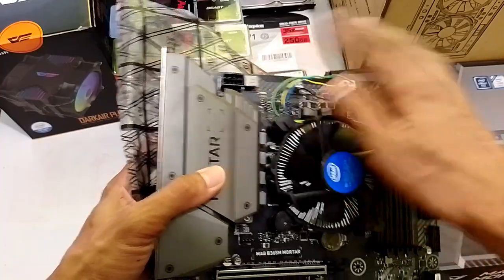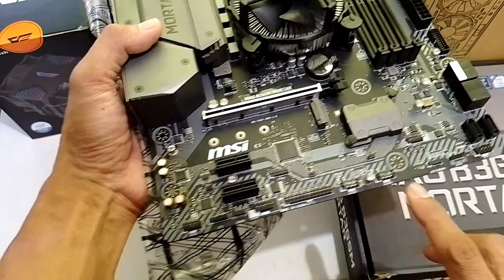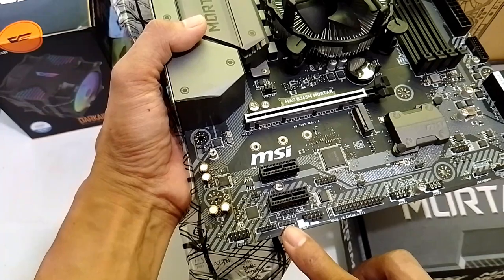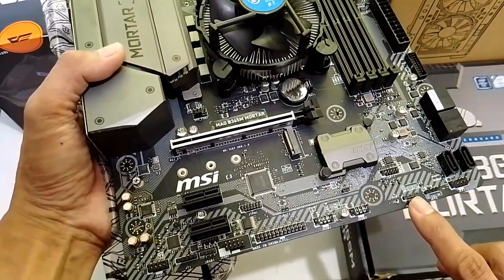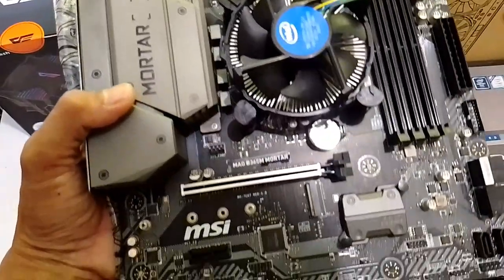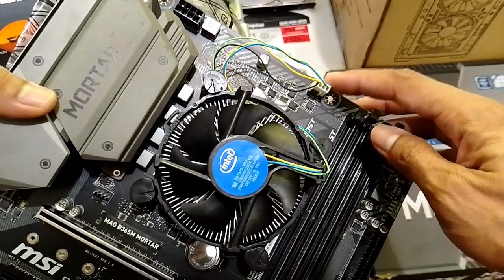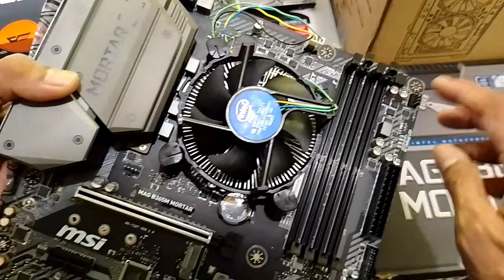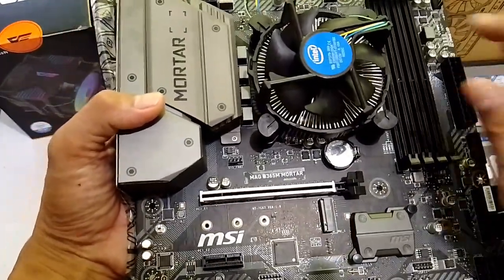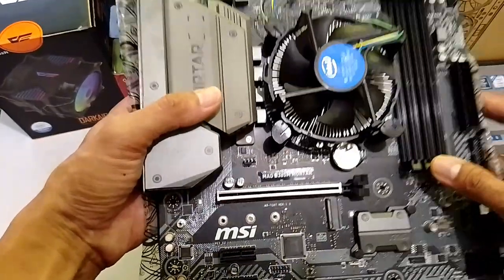8-pin na din ang kanyang power. Meron tayong standard 24-pin there. And then, meron tayong RGB port, dalawa — may 4-pin and 3-pin. Napakaganda. For our fans, we have 1, 2, 3. Meron pa tayong system fan dito. So, removing the CPU fan, meron tayong 2 extras. You can still use a splitter. If you're familiar with that, kung kailangan mo pa ng PWM control fans, then pwede pa.